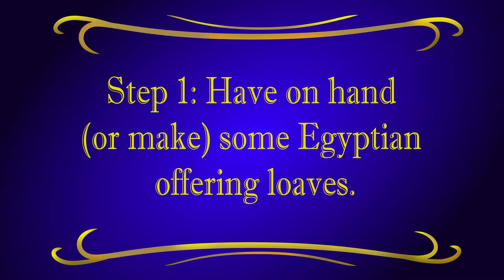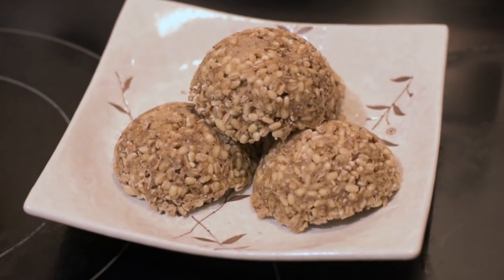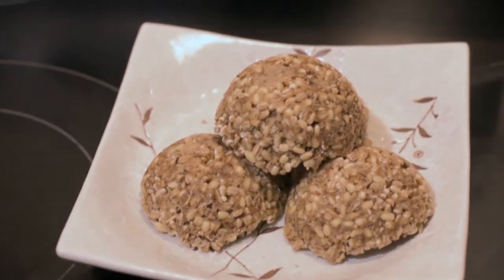Please obey your local liquor laws. Making beer is not legal in every jurisdiction or in every country, so if you're going to try this at home, please do it in compliance with local laws. We're going to go through the entire 10-step process of making Egyptian beer, and we're going to end this video with a tasting. Egyptian-style beer starts with barley offering loaves.